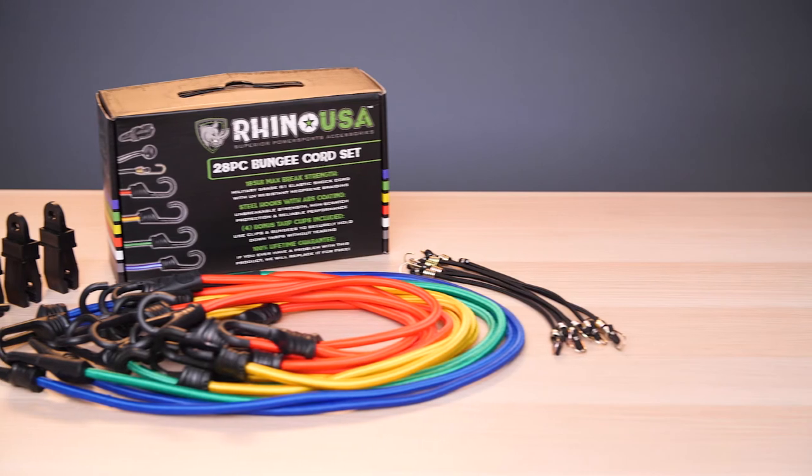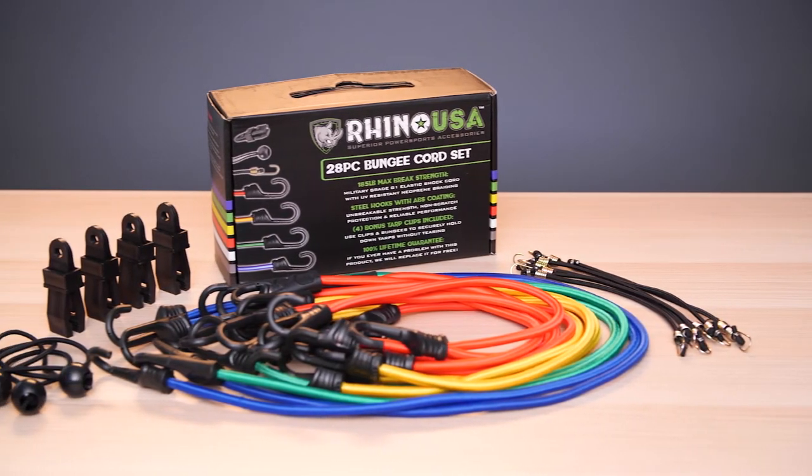Family owned and operated, Rhino USA backs all our products with a lifetime warranty and guarantees satisfaction or your money back. Order your Rhino USA bungee cord set today.